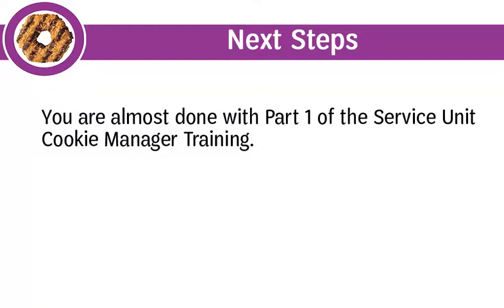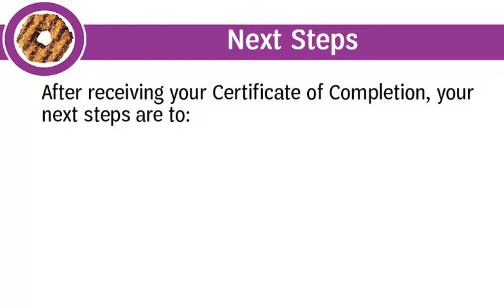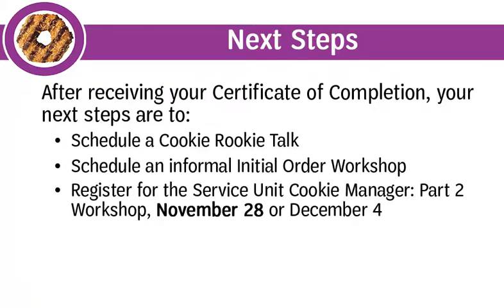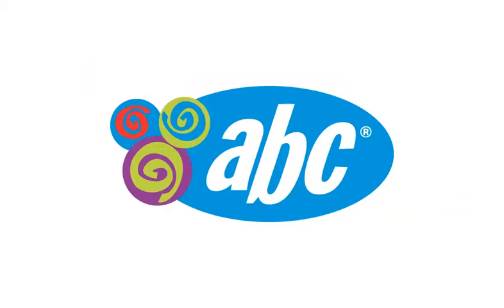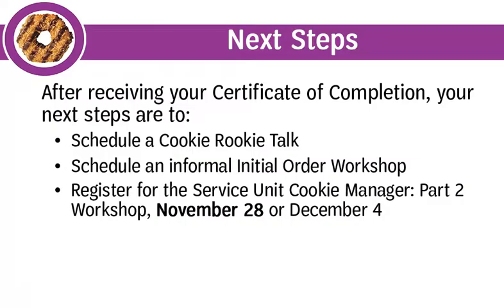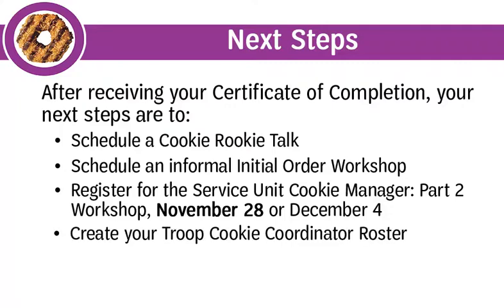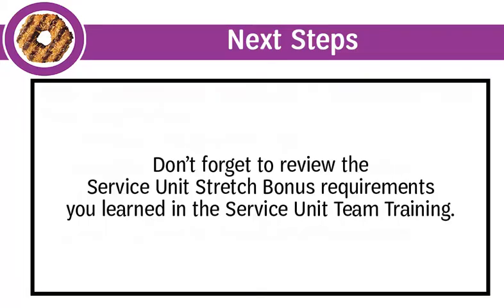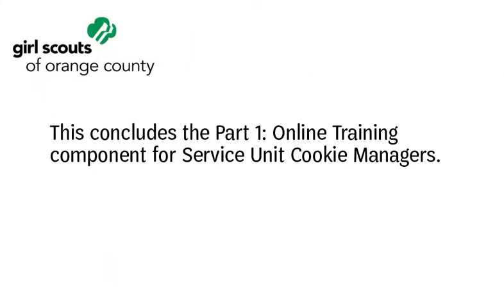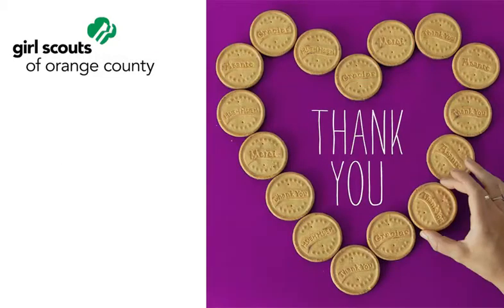You are almost done with Part 1 of the Service Unit Cookie Manager training. After receiving your Certificate of Completion, your next steps are to schedule a Cookie Rookie Talk, schedule an informal initial order workshop, and register for the Service Unit Cookie Manager Part 2 Workshop. At the November 28th workshop, our ABC Bakers rep will present what is new with ABC Smart Cookies and the cookie program. All service unit cookie managers will pick up troop plan books and family guides when they attend. Create your troop cookie coordinator roster, appoint troop cookie coordinators, and enter them in ABC SmartCookies so they can place their initial order. Don't forget to review the service unit stretch bonus requirements and share them with your service unit team to start earning points.